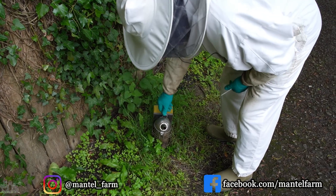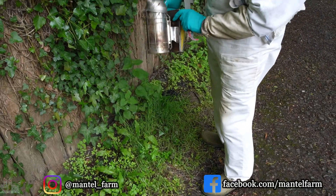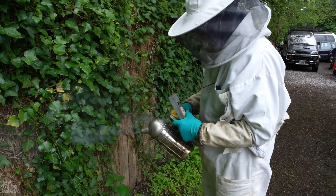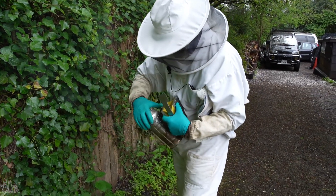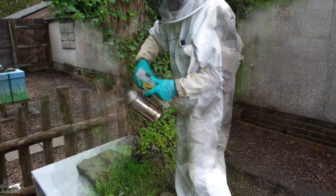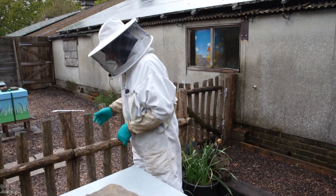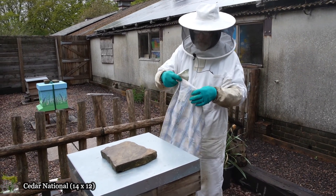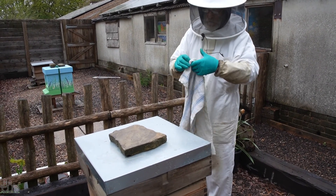We've put a bit of stuff to stop flaming embers coming out and rushing out and taking the wings off the bees. Better. Okay, what are we up to?